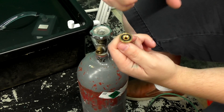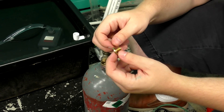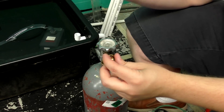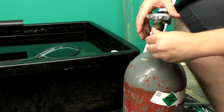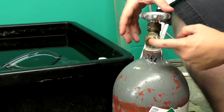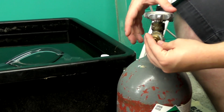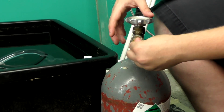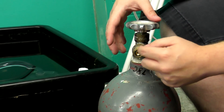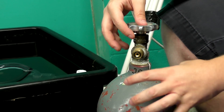These perma seals have threads and screw right onto the inside of the regulator fitting. When you get them to swap yours out, make sure you get ones with threads — they just screw right in. Now you've got a rubber gasket to seal against, which works really well.